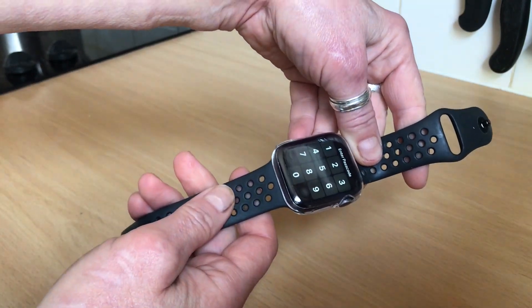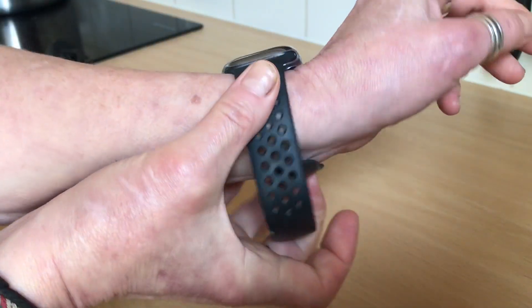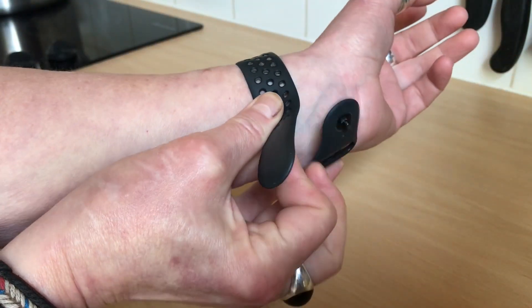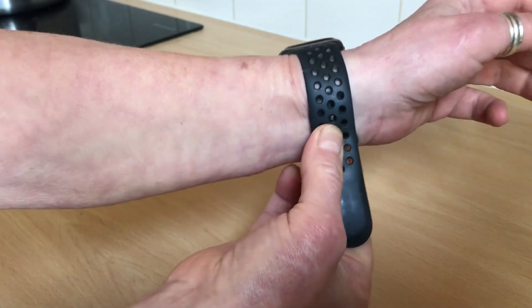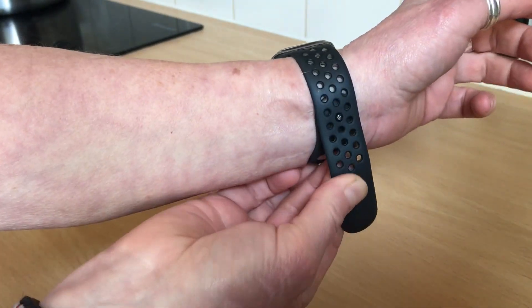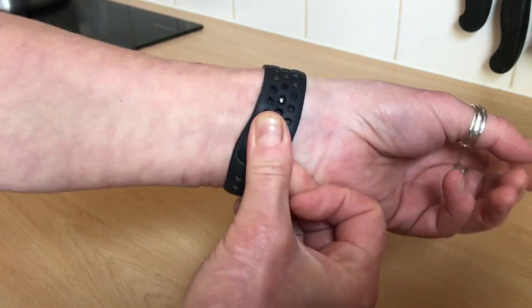So how to do it one-handed? Put it on your wrist like that, and at the back you'll see there's a hole here. Put your middle finger in there, slot it into the hole you want, and then tuck in.